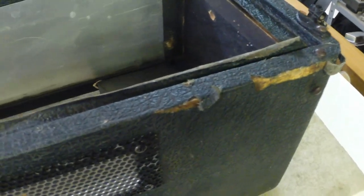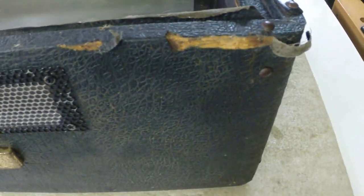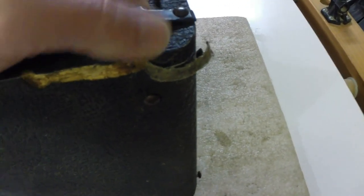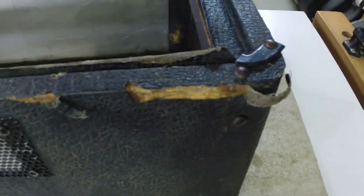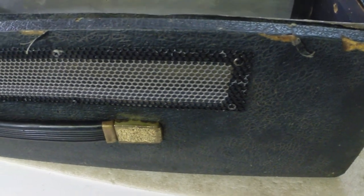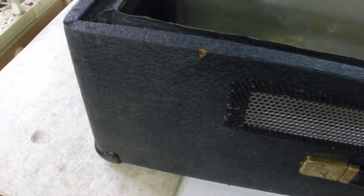Lots of little nicks and scrapes — we're not going to fix all of it. I thought about recovering it for him, but I'm not going to do that. We've got to get these rivets out, get the tolex glued back down, and give it a good scrubbing.